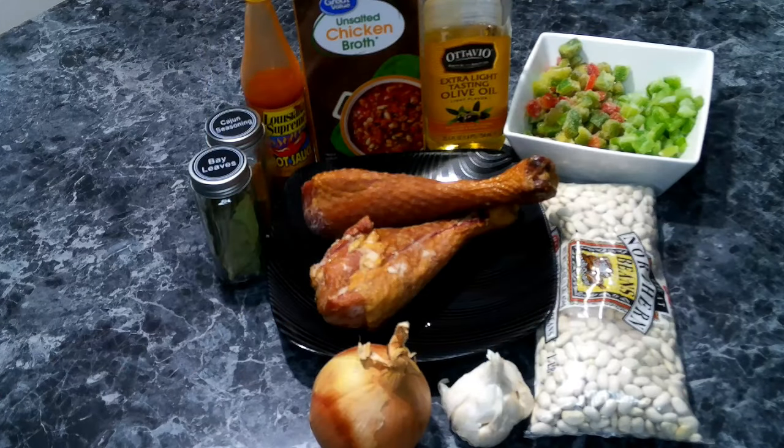For our white beans you're going to need the following: great northern beans, smoked turkey legs, vegetable oil, onion, celery, bell pepper, garlic, chicken broth, hot sauce, Cajun seasoning, and bay leaf.